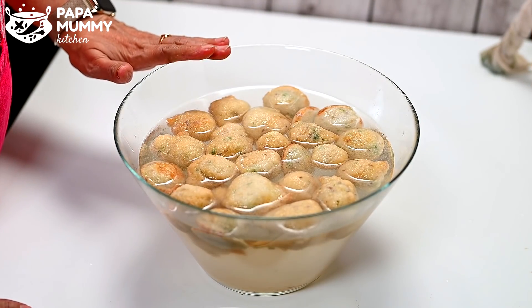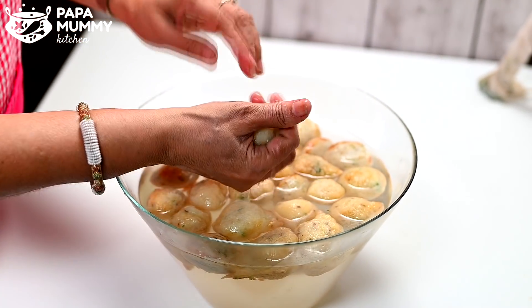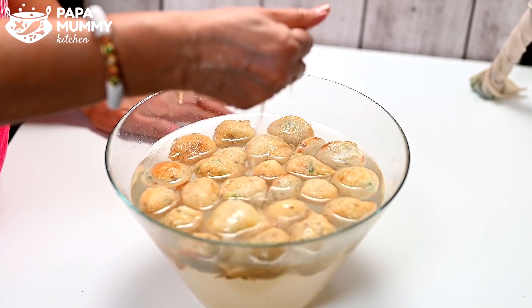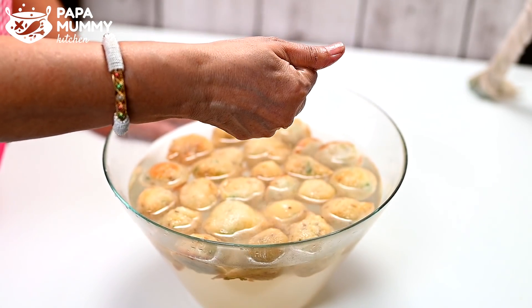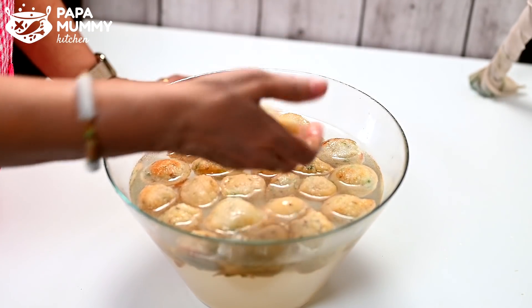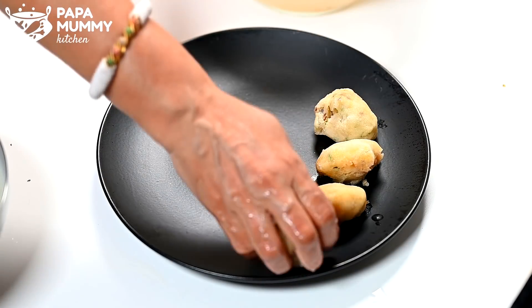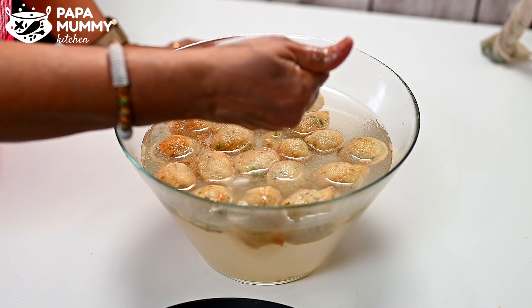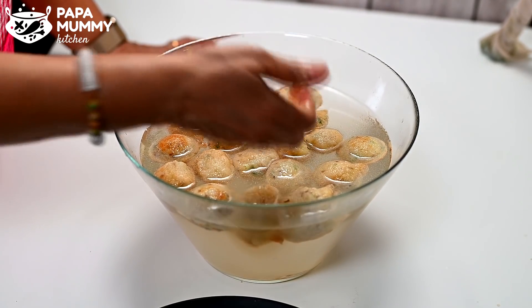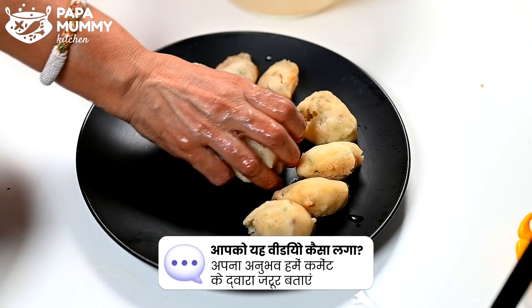It has been 5 minutes. It is good to be full and absorb water. You can see how much water is absorbed. These are very soft. If there is extra oil, it will be removed. The oil will also be soft and removed. There is no oil in it — we have made it with very little oil.